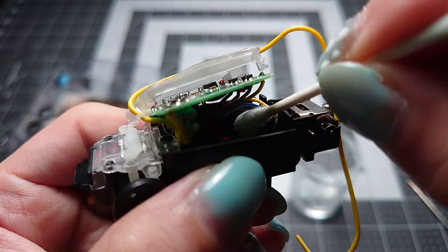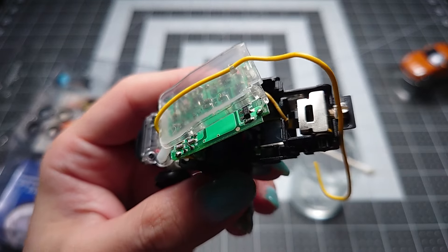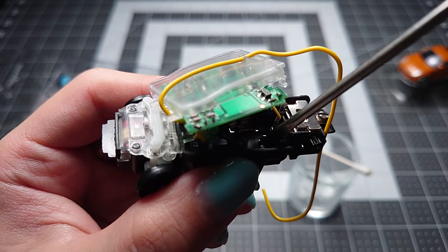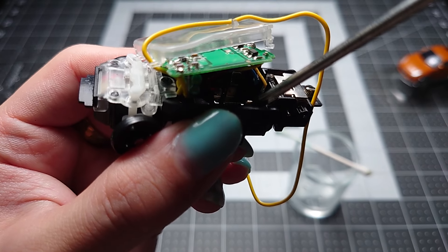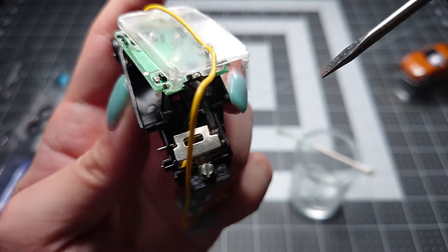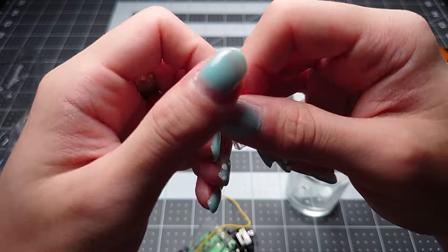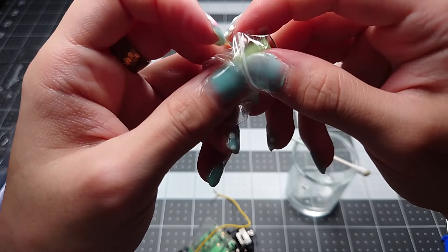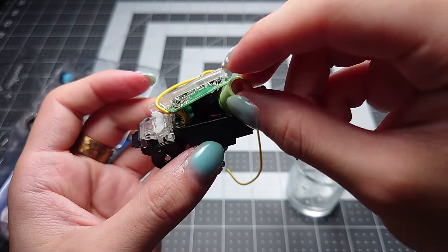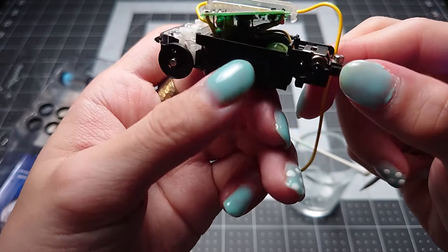Once you've cleaned it up to a satisfying degree, use the dry end of a Q-tip to dab up the excess. Then you'll want to push the contacts forward a little bit to make sure the new battery will make very good contact. Corroded batteries do swell a little bit, so if it's been in the car a long time it may have pushed the contacts out of shape slightly. Now take the new battery and basically do the exact opposite of what we just did — slip it inside the car. That is seated.